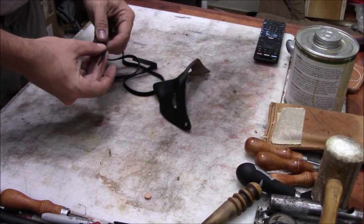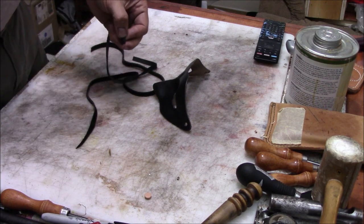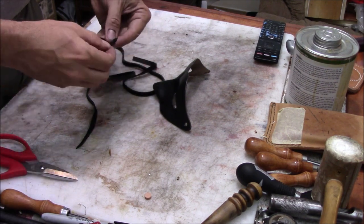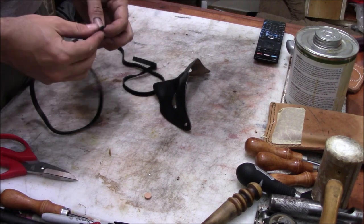We'll also spray a clear coat finish on there. We really like the Leather Sheen spray by Fiebing's for that.